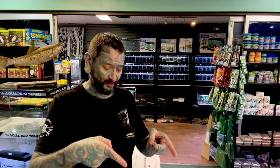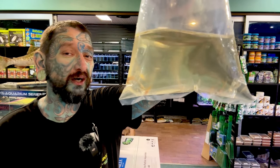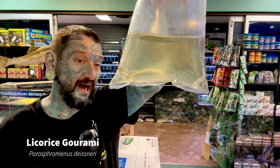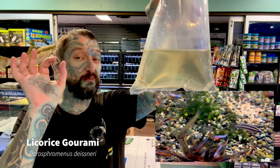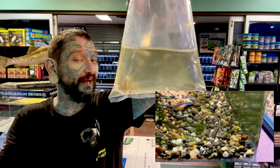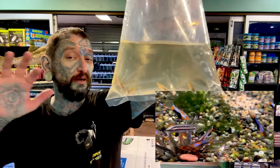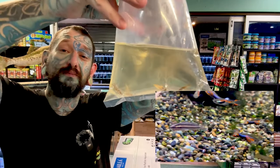Now we have box number two — let's see what exciting stuff we have in here. Haven't had these for a while — Licorice gouramis. I think there's only about half a dozen or so. Super small, very cool little fish. Nano fish for small tanks. If you put these in a bigger tank with other fish, you'll probably just lose them — they will disappear into your plants, never to be seen again.